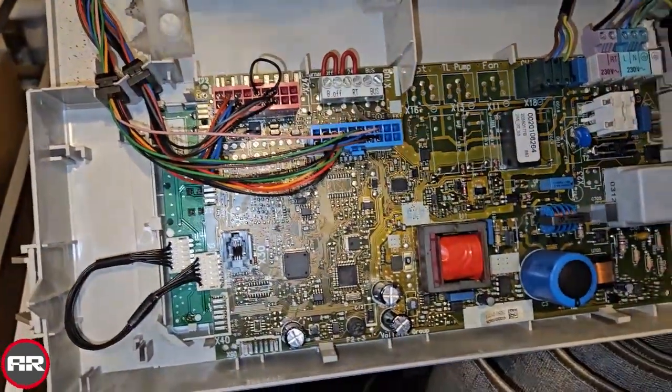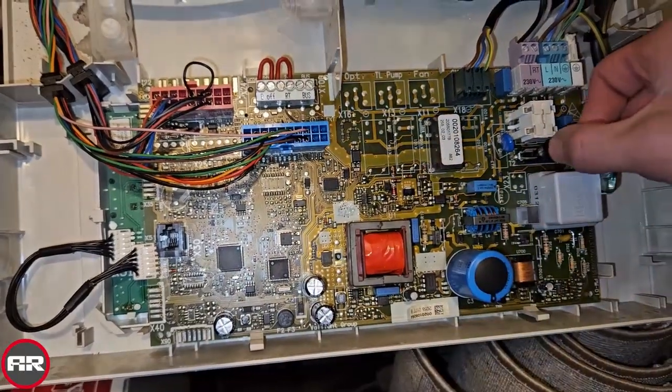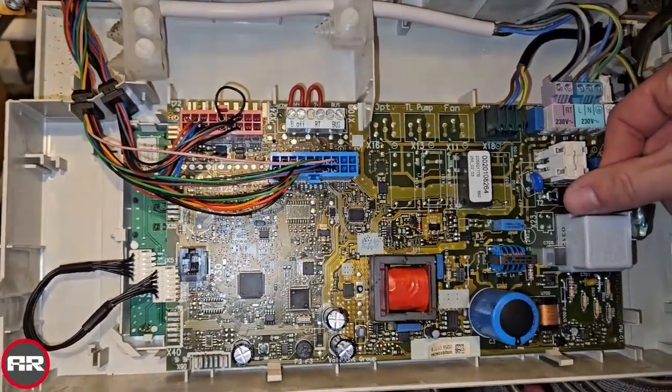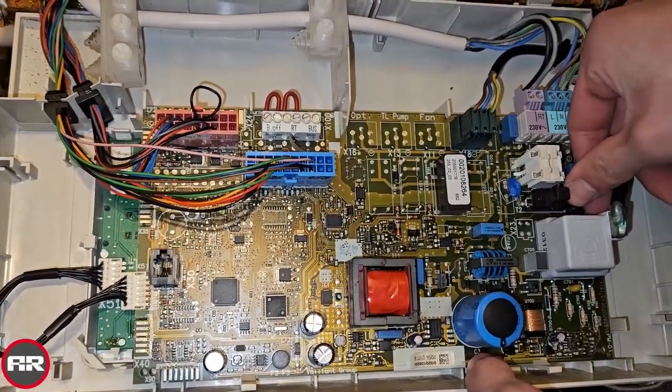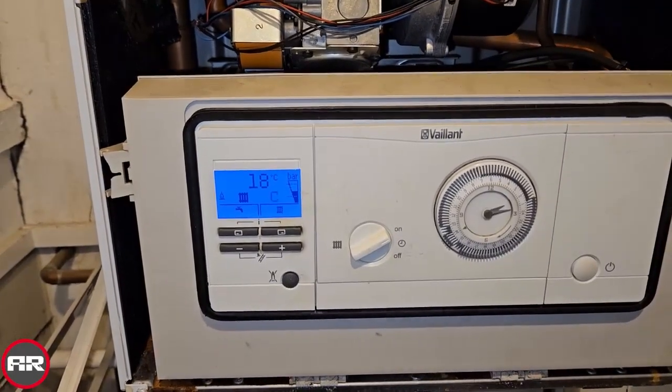So it's looking at the PCB — that's how you test to see if you've got a problem on the PCB. Now this type of PCB is the R2 PCB, not the R1.